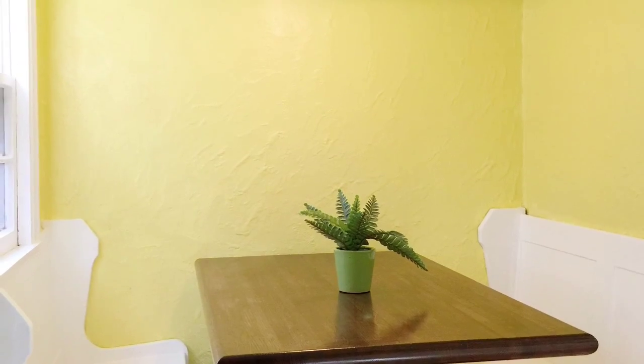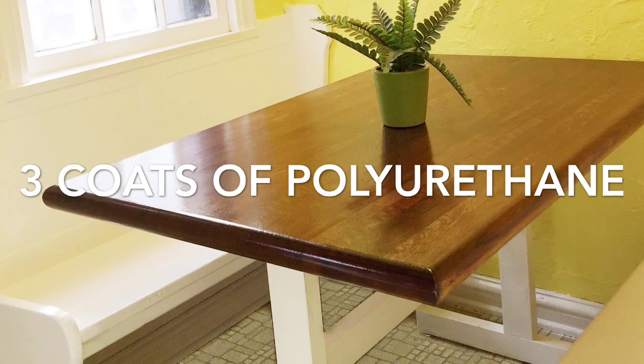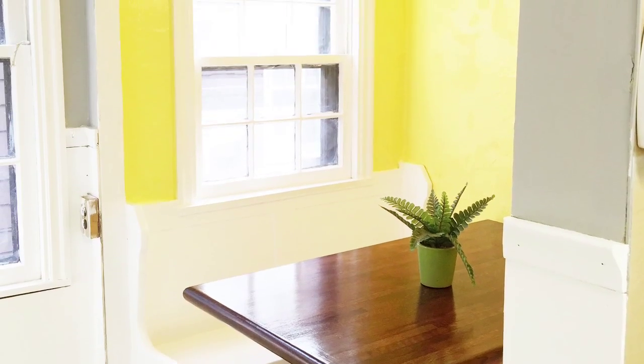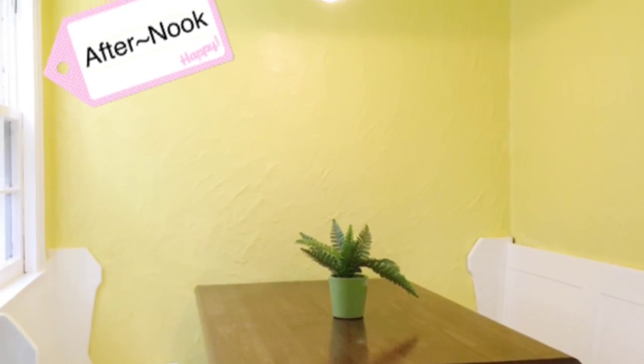We painted the walls a bright sunny yellow color, did a few patchworks on the walls after we did the table, and painted the benches white. We did the trim in white also. We did the outside of the sunny nook a light gray color, and let me tell you, the after nook is sunny and bright.